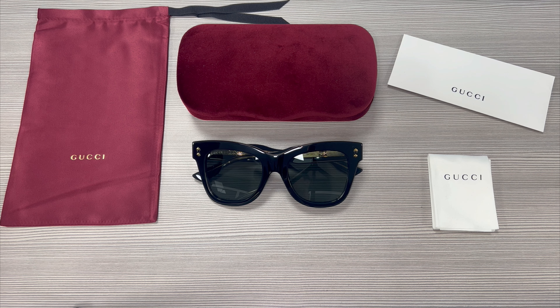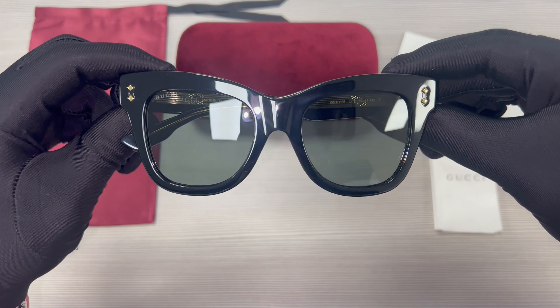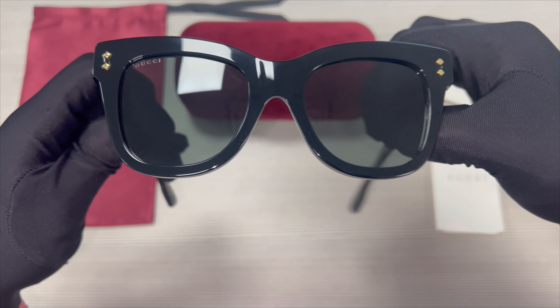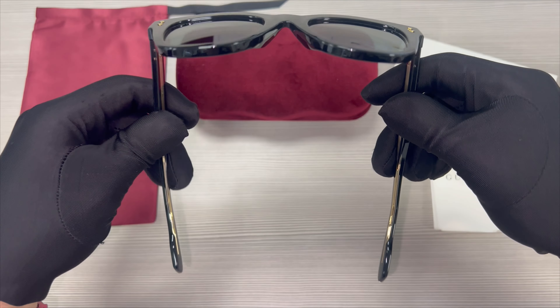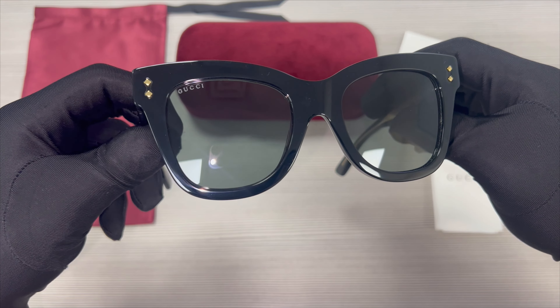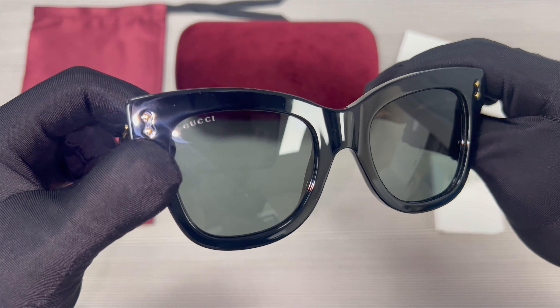Hello everyone, greetings from joylot.com. Today we'll be taking a look at these Gucci sunglasses, model GG1082S in color code 001. The color of the frame is black and these glasses are a cat eye shape. The lenses are gray and on the top right lens you'll find the Gucci logo engraved in the lens.